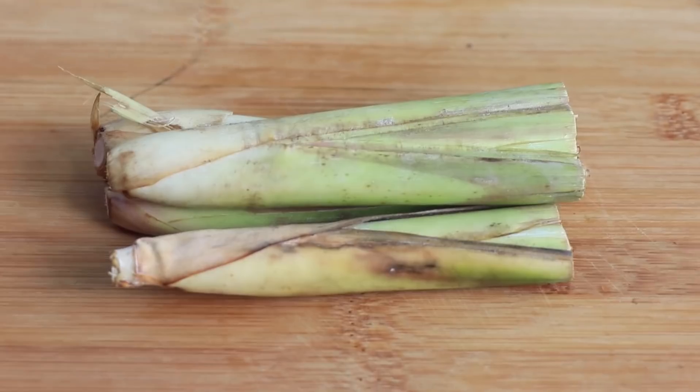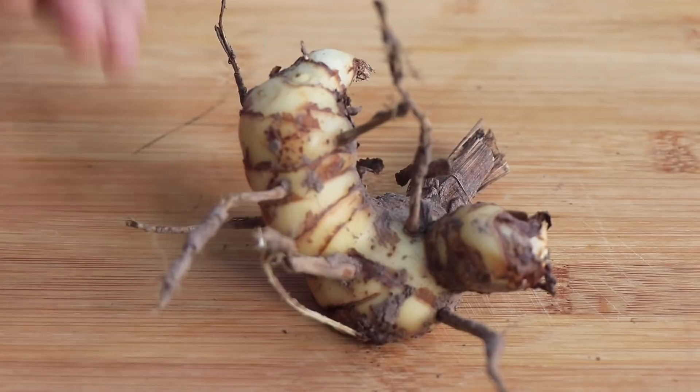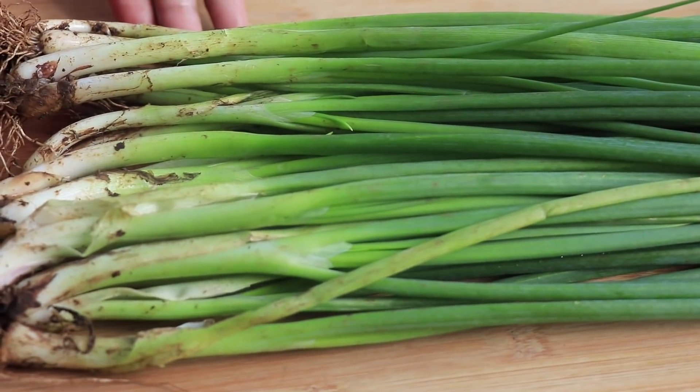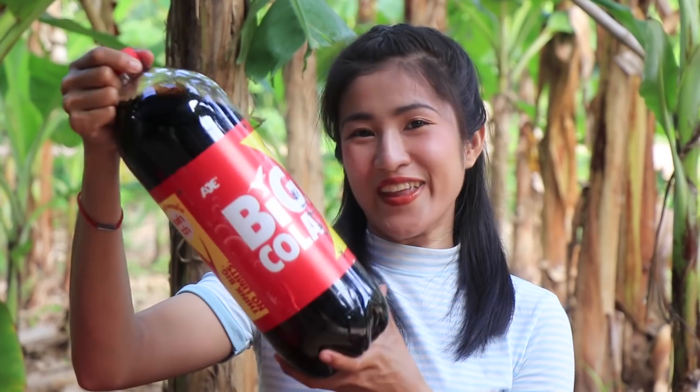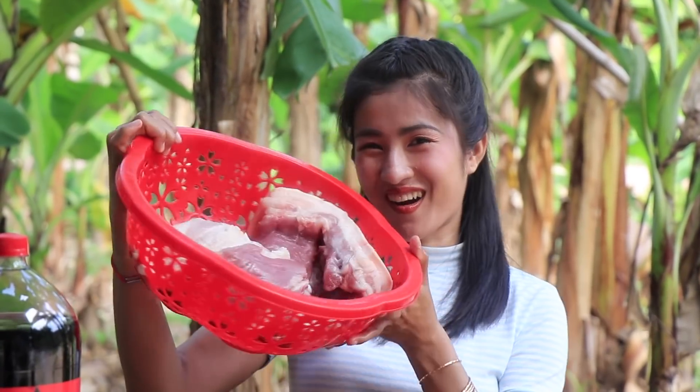lemongrass, kaffir lime leaves, galangal, ginger, green onion, and Coca-Cola. First, I start to prepare the pork.